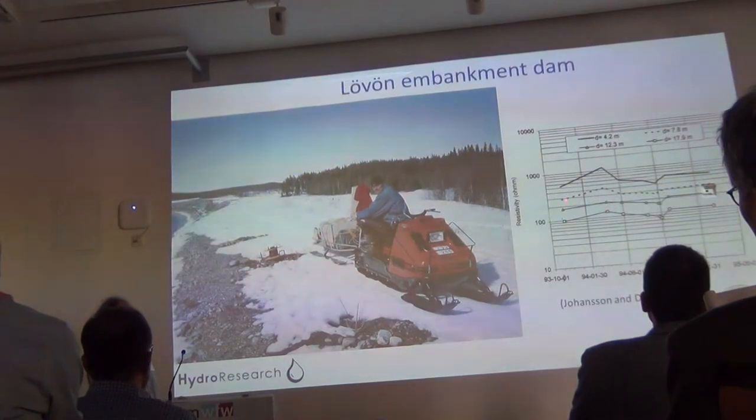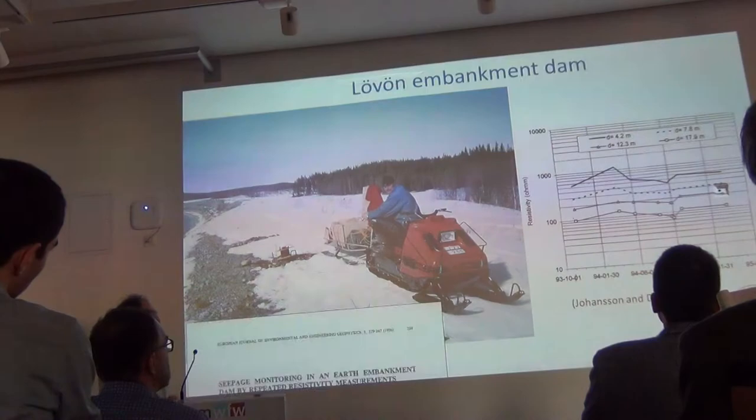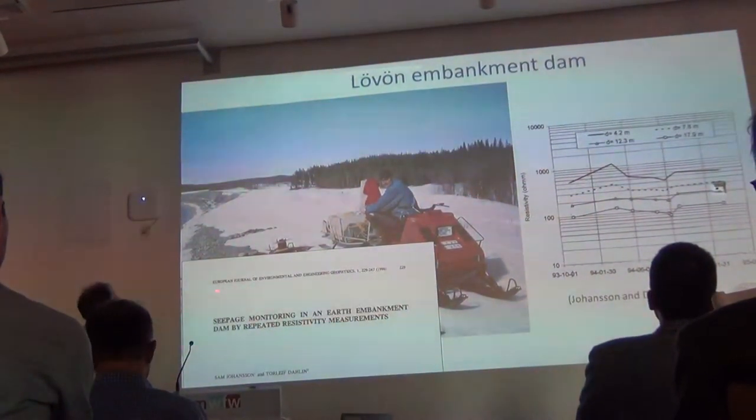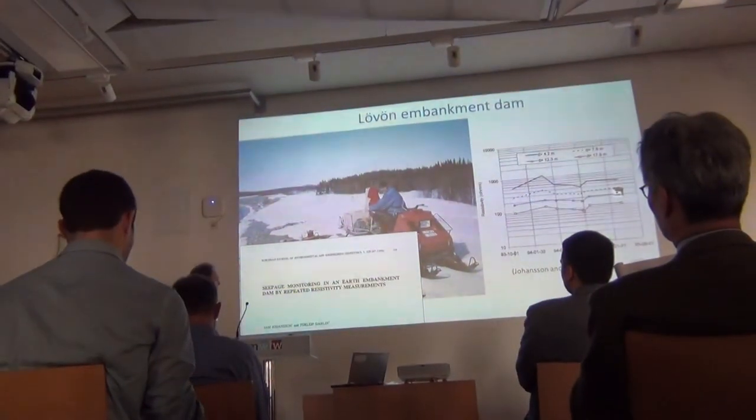We did measurements a number of times and could see a seasonal variation, which is what we expected. This was published in what is now Near Surface Geophysics.